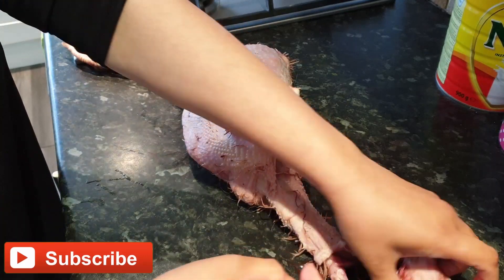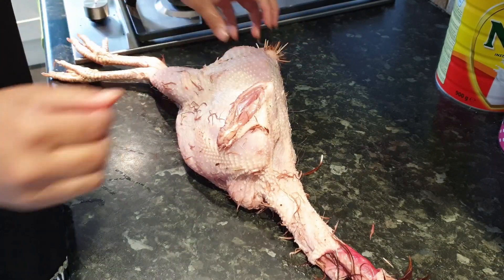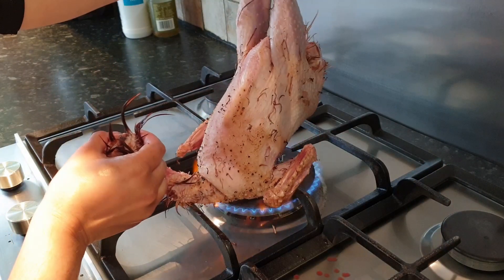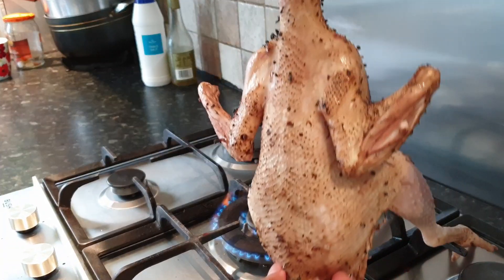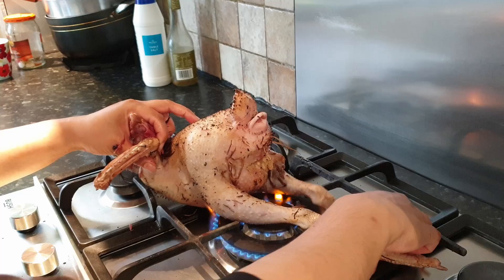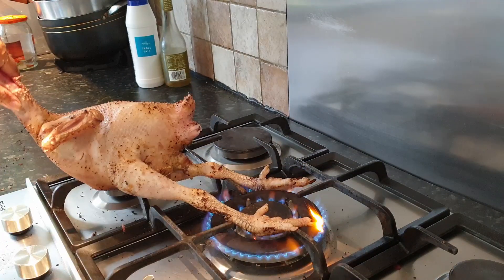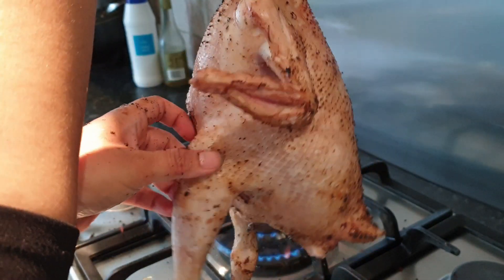Here you can see I remove as much as I can. I remove the head part and cut it. I am burning the skin — you must do this step accurately to get our desired chewy texture. You will know it is done well by making sure the skin is brown. Here we can see our skin is brown, which means our chicken is roasted very well.